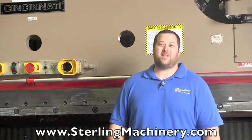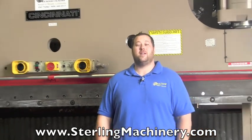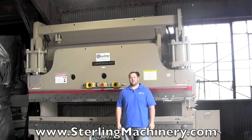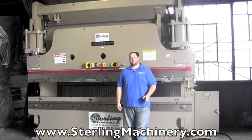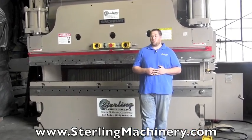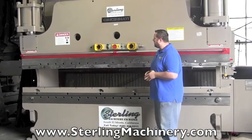Hi, I'm Adam Mattis with Sterling Machinery Exchange here in South El Monte, California, just 20 minutes east of Los Angeles, California, with over 2,000 new and used machine tools in stock such as press brakes, shears, grinders, lathes, milling machines, presses, and much more. Today I'm going to show you a very nice machine.